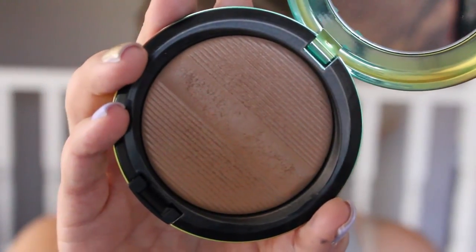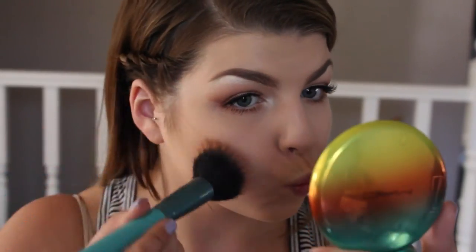This is the finished eye look! I went ahead and applied top and bottom mascara and a pair of Red Cherry lashes in number 747 Small.